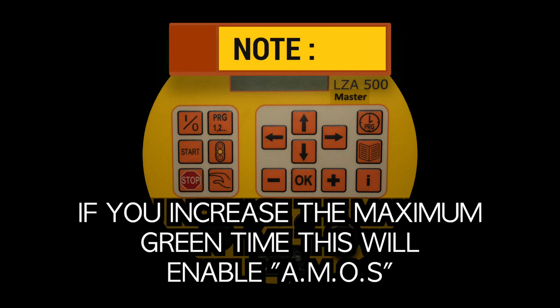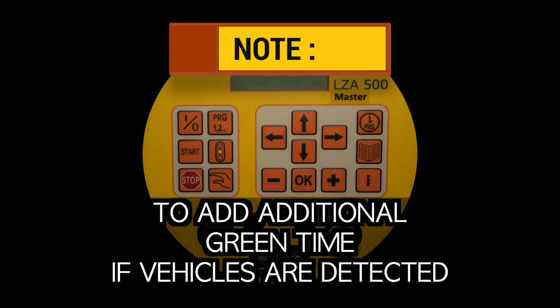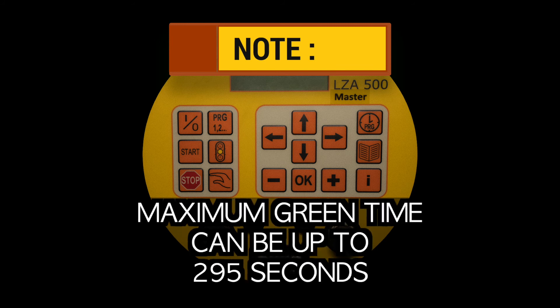Note: if you increase the maximum green time, this will enable AMOS — automatic man on site — which adds additional green time if vehicles are detected. Maximum green time can be up to 295 seconds.